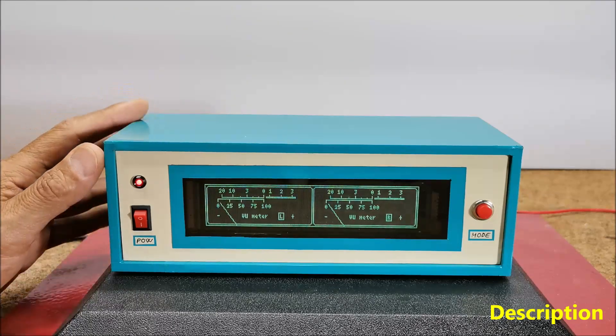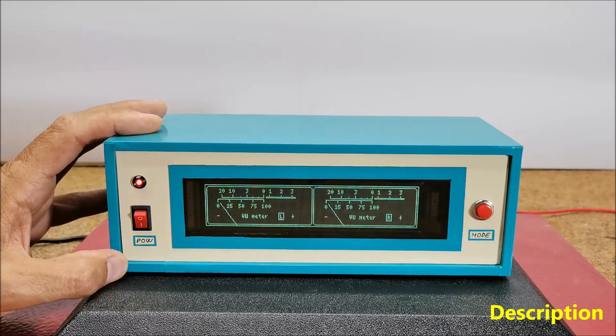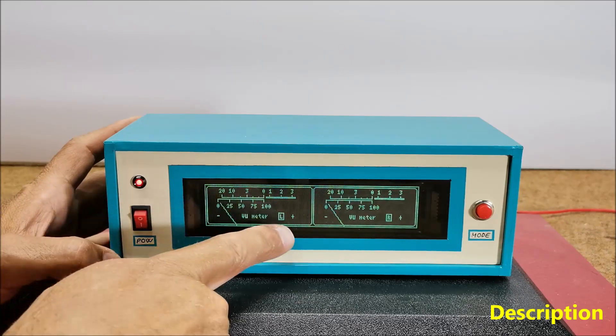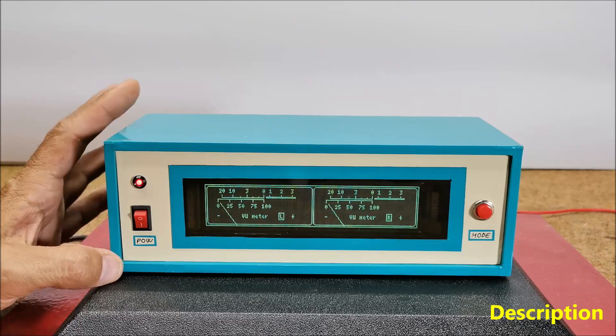VFD displays are known for their high brightness, high contrast, and wide viewing angle, making them suitable for use in a variety of applications. In this particular case, the display is the GP1287 with a resolution of 256 by 50 points, and it can be obtained at a relatively cheap price.